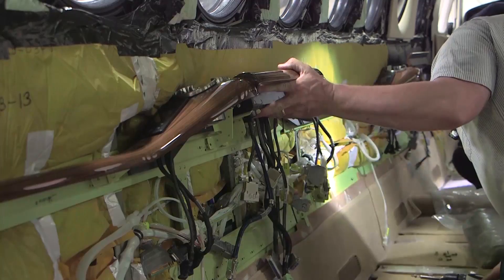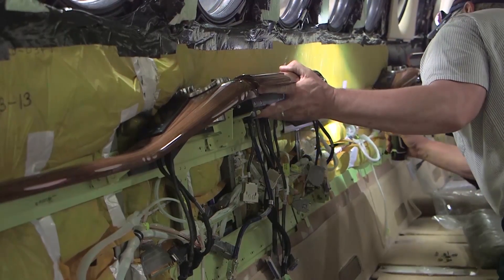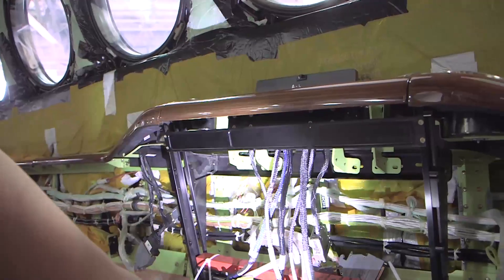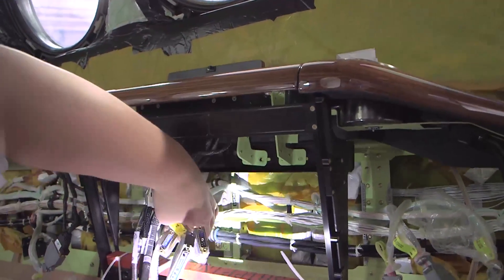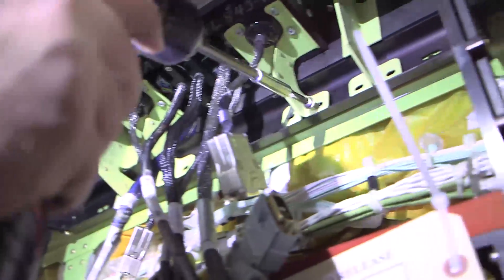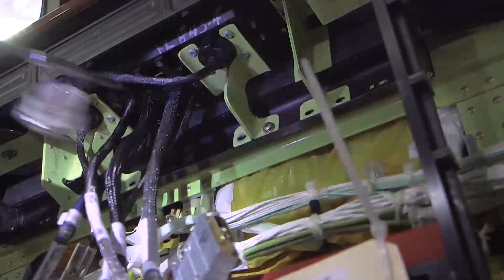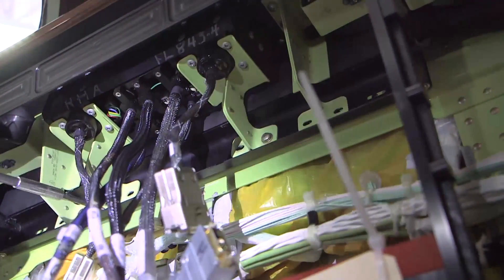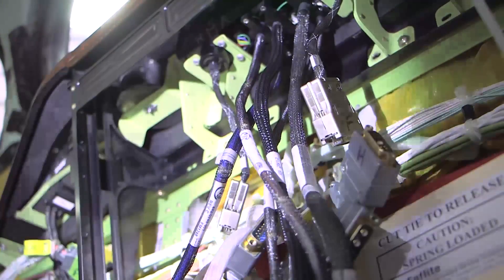Hold the arm cap in position in the airplane with the bottom of the arm cap angled slightly inboard. With the table in the stowed position, place the table frame on the arm cap at about a 45 degree angle so that the top lip of the table frame fits behind the arm cap mounting bracket. The screw holes on the top of the table frame need to align with the arm cap mounting bracket screw holes. Install the 22 screws and washers to secure the arm cap and the top of the table frame to the stringer.